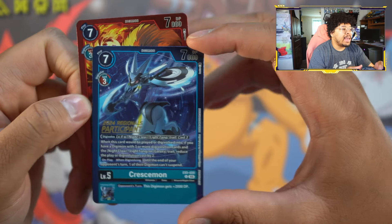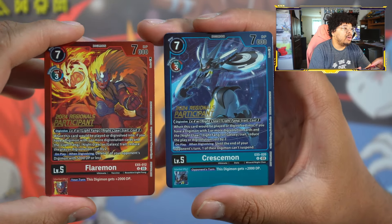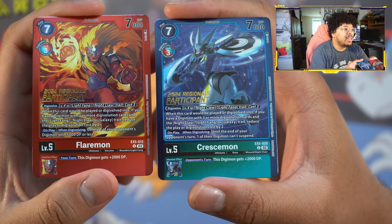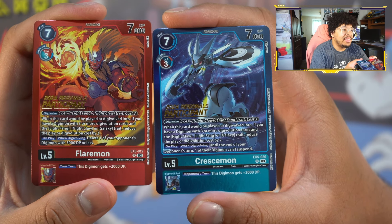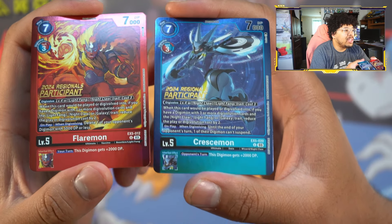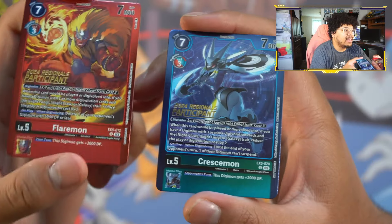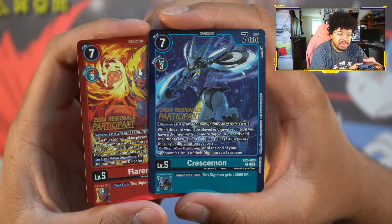Next up we've got the Cresamon and Flaremon — the Light Fang and Night Claw duo. Both were drawn by Banira. These cards were commons, so it's super clutch for them to get alt arts, especially for those of you who love your Grace Nova deck — now there are eight more arts to collect. I'll be keeping both of these: one is going into some jank I have, and if I'm keeping that one I might as well keep the other in case I ever decide to build Grace Nova.